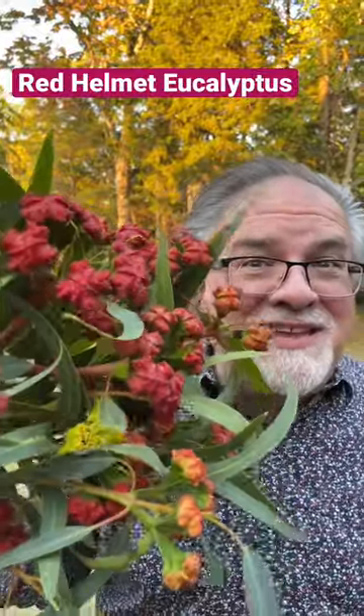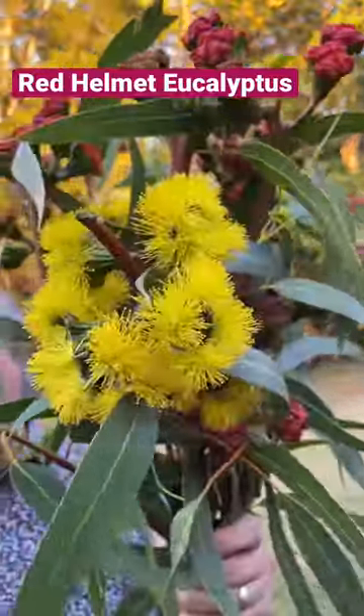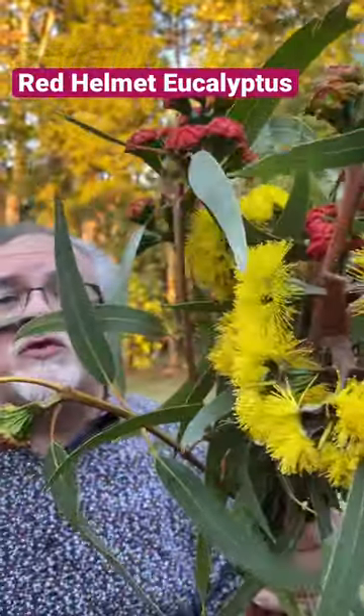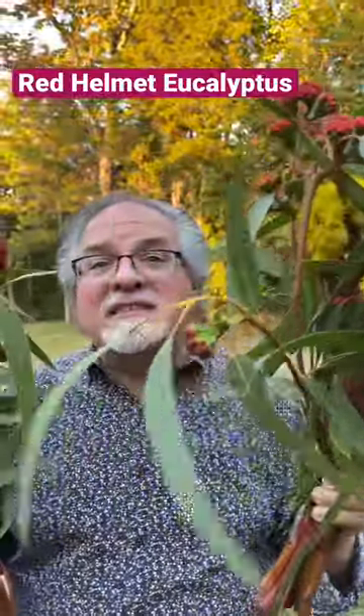As this flower bud starts to mature, the covering will eventually fall off and it opens up into these beautiful yellow blooms. So it's really cool as a pod or in flower — either way it's stunning.